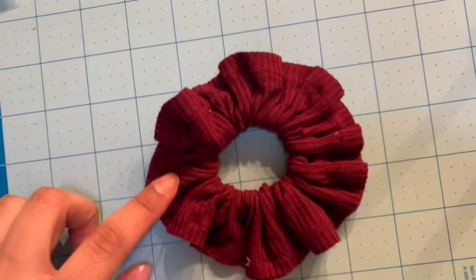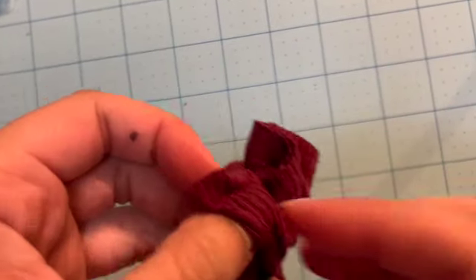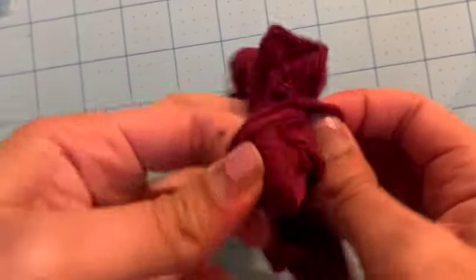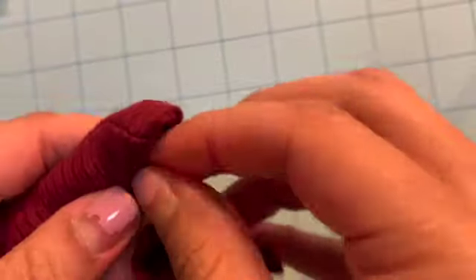Now that you have it all sewn together, you're going to turn it inside out. Just grab one end and start working it out this way — kind of push it in with your fingers and then pull it as you go.